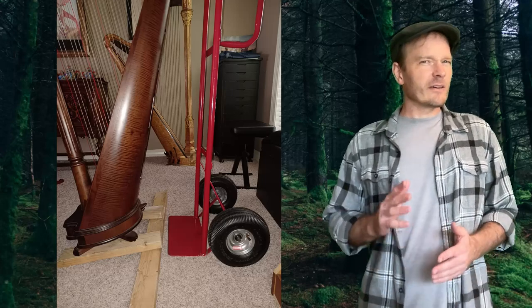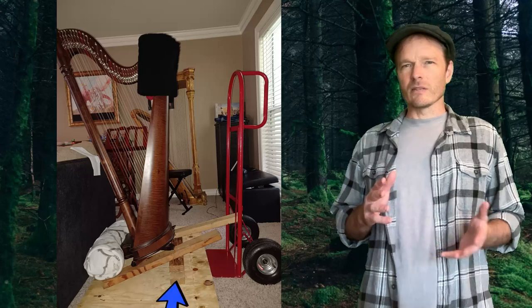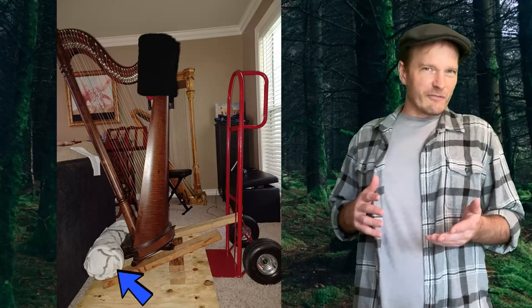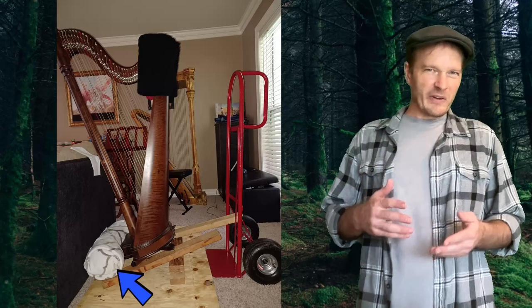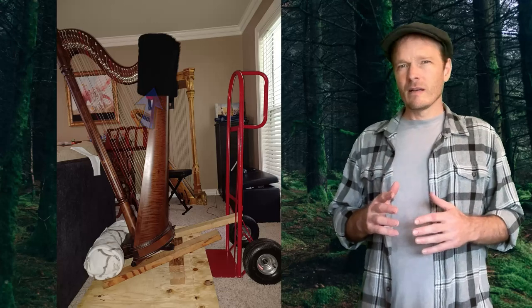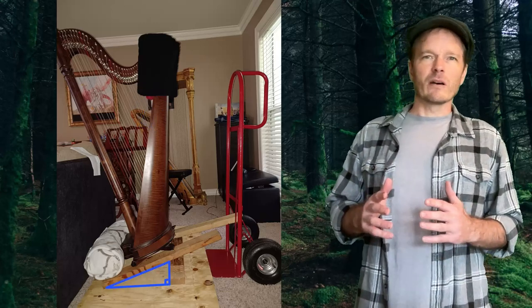To do that, I very carefully set the harp on two boards, then adjusted my spacer until the back of the harp was parallel with the hand truck. The rolled-up blanket in front kept the harp from sliding down the ramp, and the one I placed on top provided a little weight to prevent it from tipping forward. Then I measured the rise and the run of the triangle that this formed beneath the harp.